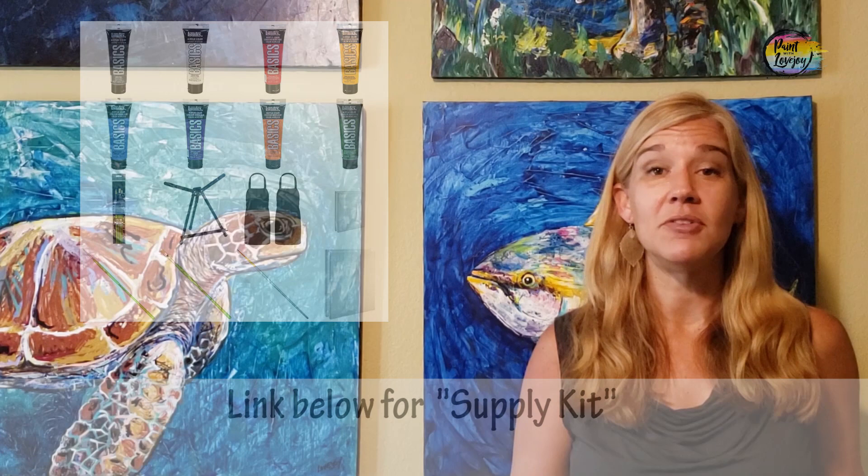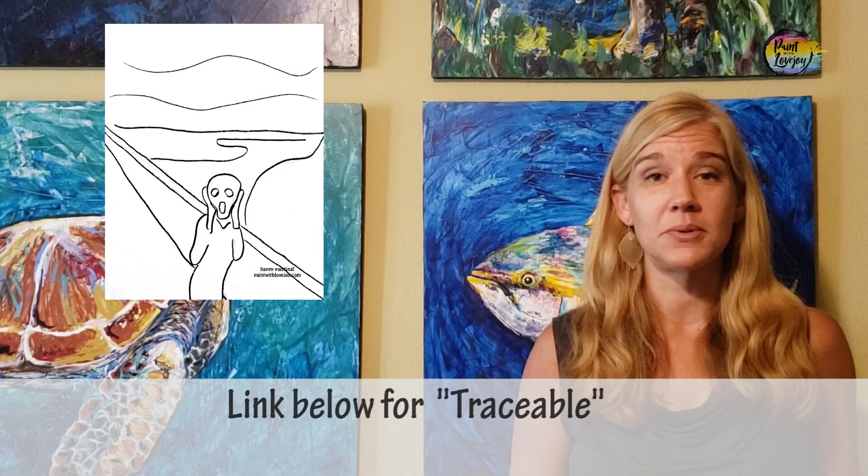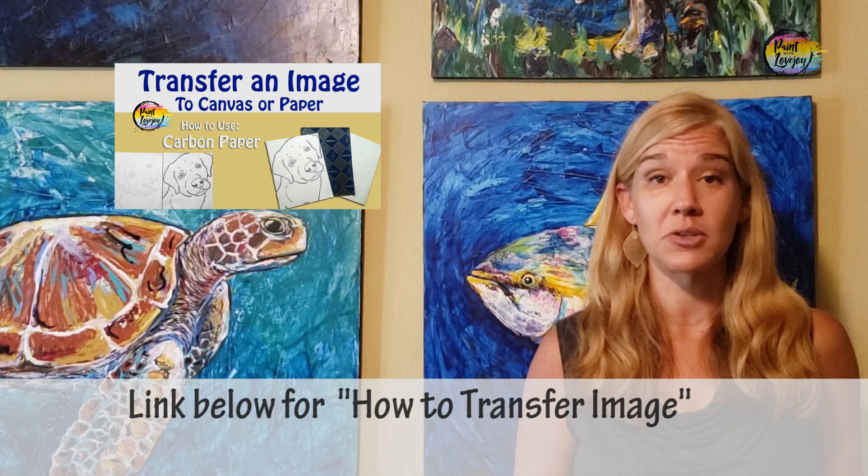For your supplies, there is going to be a link in the description box below, so check out what you need, grab the supplies, and then pick up the video for the painting portion. You're also going to see a link below for a traceable — a traceable is a way for first-time and beginner painters to transfer their image onto their canvas without having to stress about drawing, so you can jump right in and focus on the painting process. There will also be a video on how to transfer your traceable with carbon paper or graphite paper.